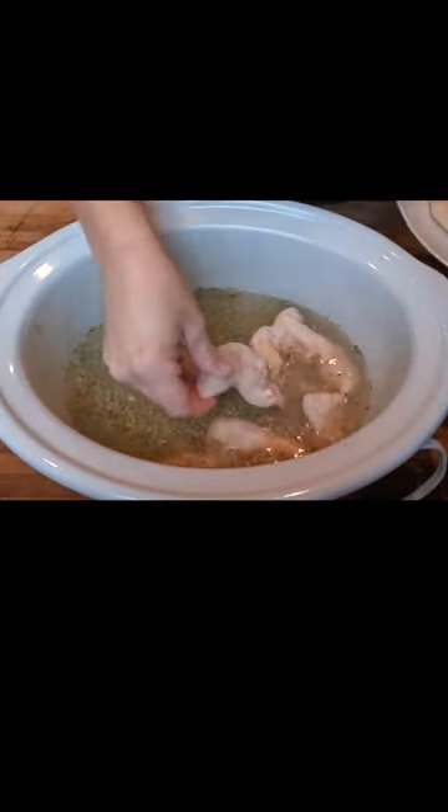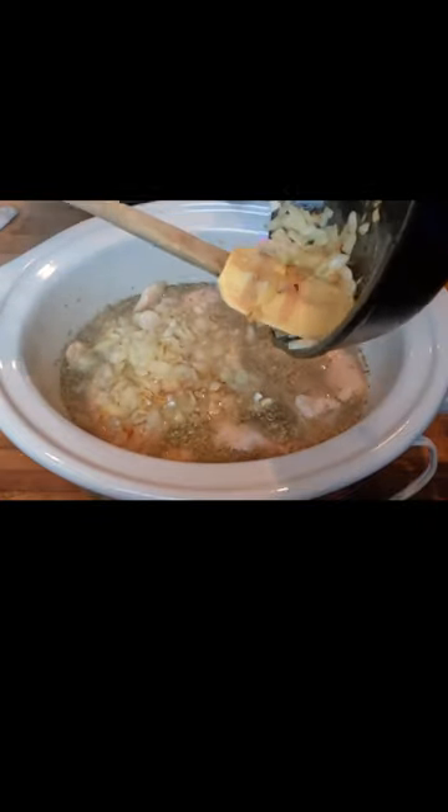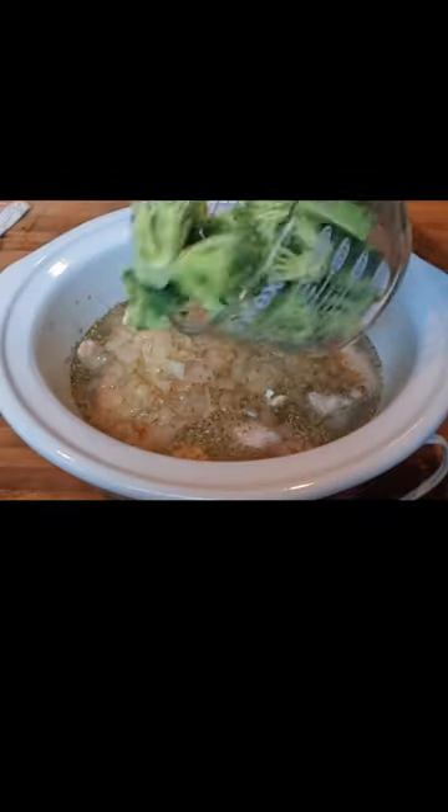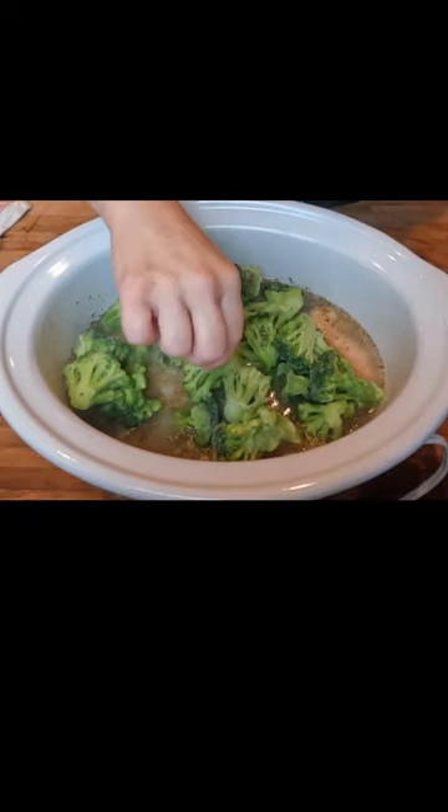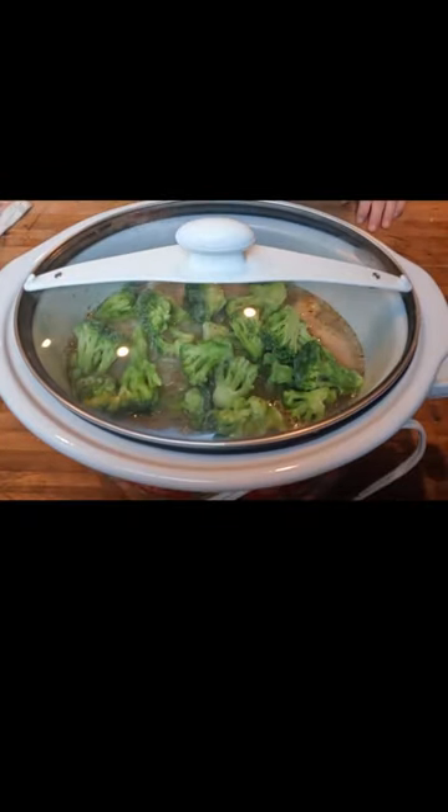Then pour in the sauteed onions on top of the chicken. I'm going to pour in four cups of frozen broccoli on top of the onions, and then place on the lid and cook it on low for six hours.